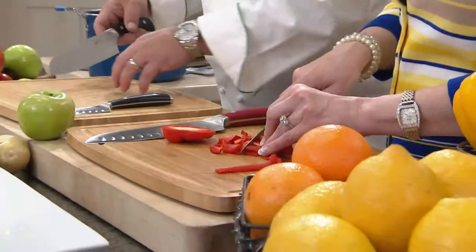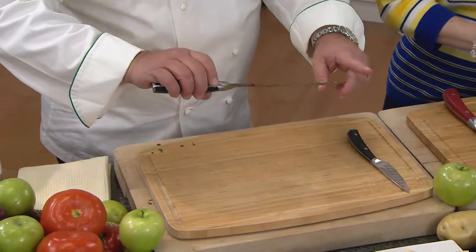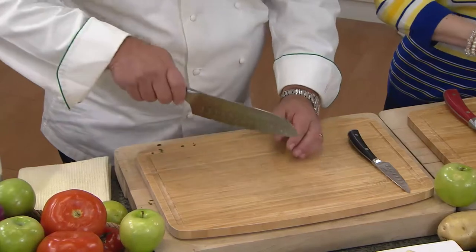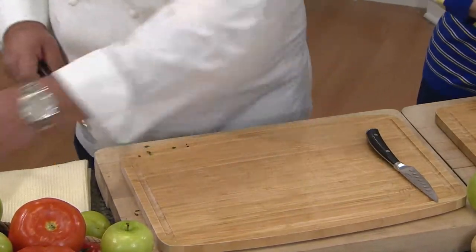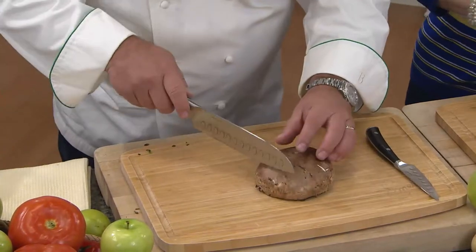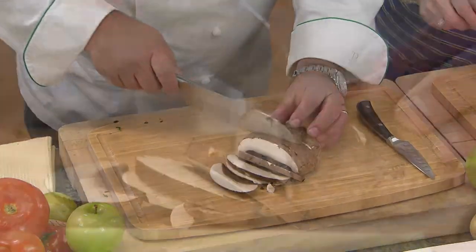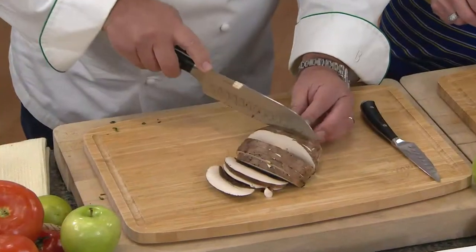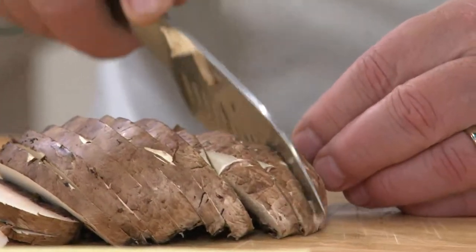With a chef's knife you'd use a rolling action, but with the santoku knife the blade isn't completely rounded — it's more of a vertical blade — so you do a vertical cut like this. For example, take this mushroom: just cutting right through it like butter, and nothing sticks to the knife because of the cullen design. It's really just amazing.